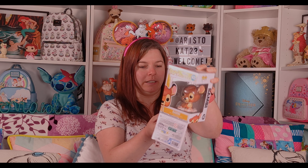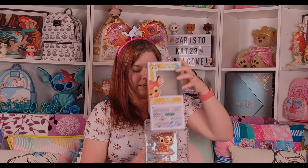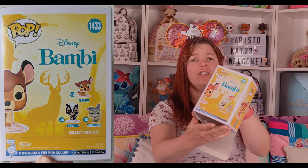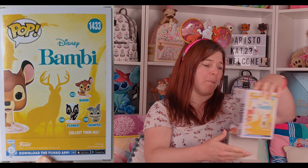Let's have a little look — he doesn't have any backing in the box. Oh, that's his daddy! I just realized that silhouette is his dad.